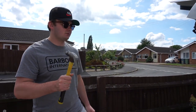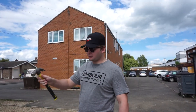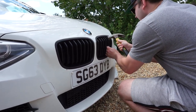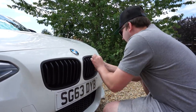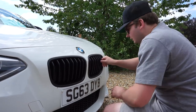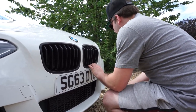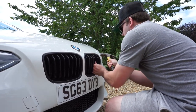Seeing as we have some replacements, we're just going to hit these with a hammer and see how this goes. Last time we were here we broke something — not on purpose — but this time we're doing it on purpose. That was so easy!